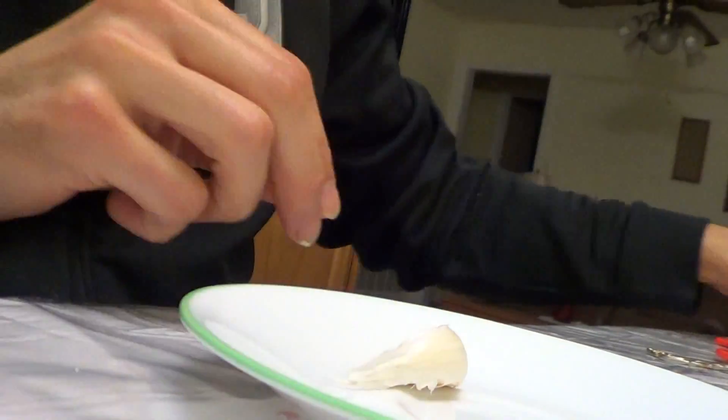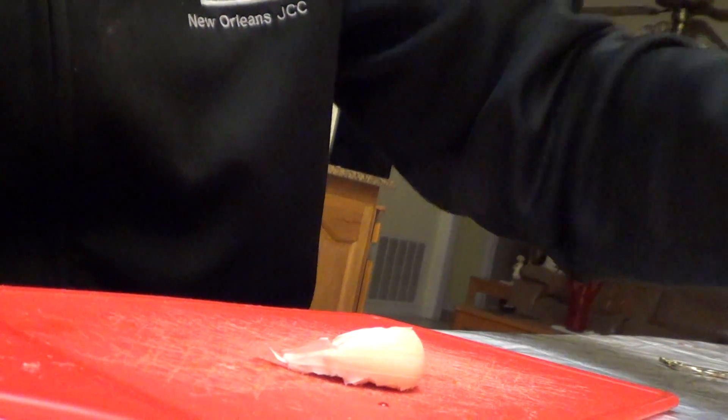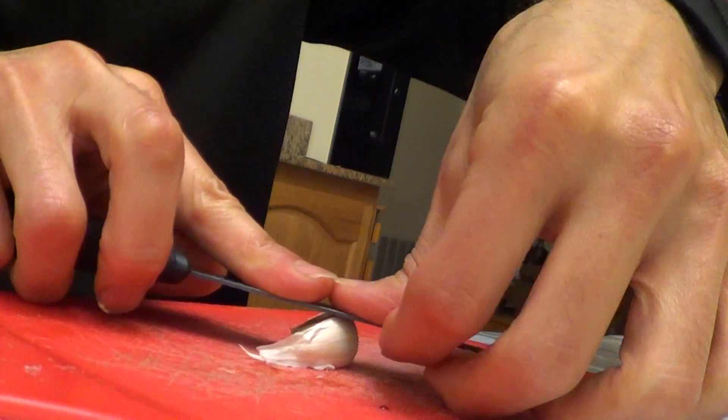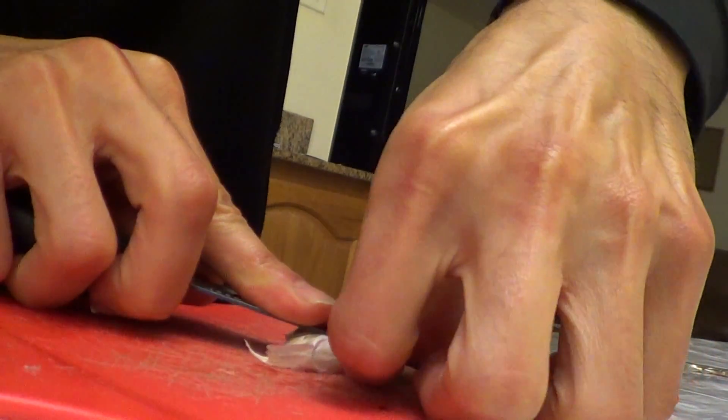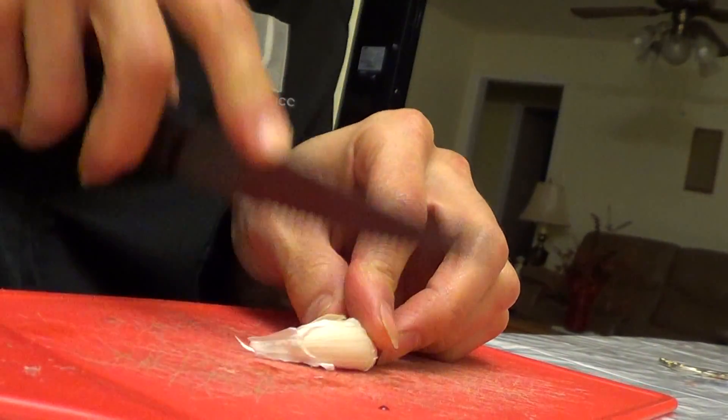Let me go ahead and take this bulb off here. So here's the garlic clove. I'm not going to do it on the plate — I'll do it here on the cutting board. What I'll do is just take the peel. I don't know if there are faster ways to do this, but this is how I do it. Once you hear that snap, that pop, I just like to cut it down in the middle.